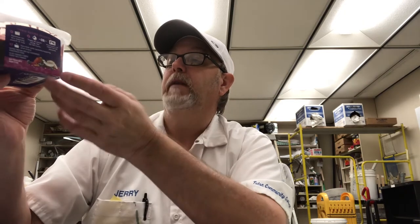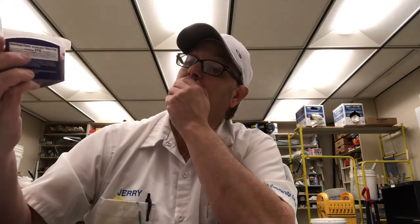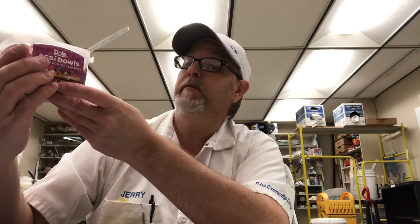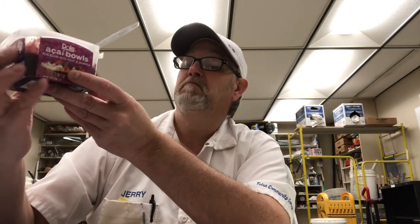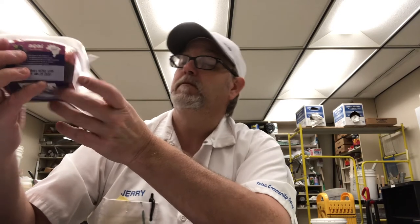Acai is from the Amazon — born from the acai palm found in the tropics of Brazil, the acai berry has been a part of Amazonian diets for generations. Its distinctive flavor is often combined with other fruits in smoothies and bowls to create a refreshing taste and texture. 210 calories.